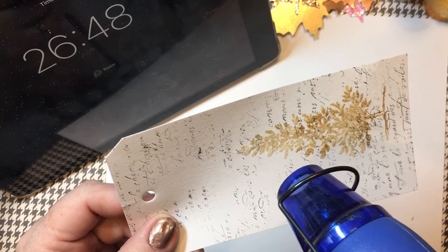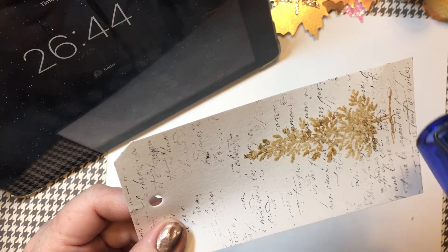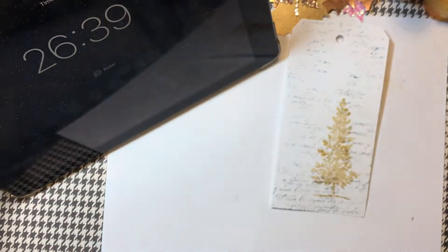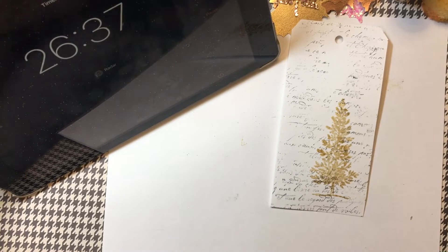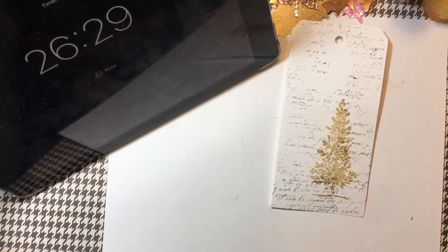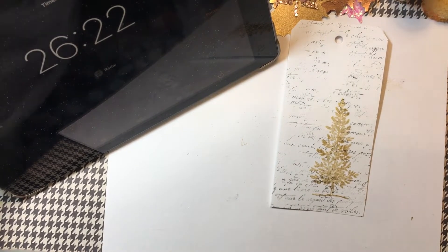Oh yeah, that is working! It's been a while since I've embossed anything. I'm going to go ahead and unplug that because I don't think I'm going to emboss anything else. I'm going to plug in my charger even though my clock is running. Did I set the clock? I think I did. Yes, we did. Okay, time is running.